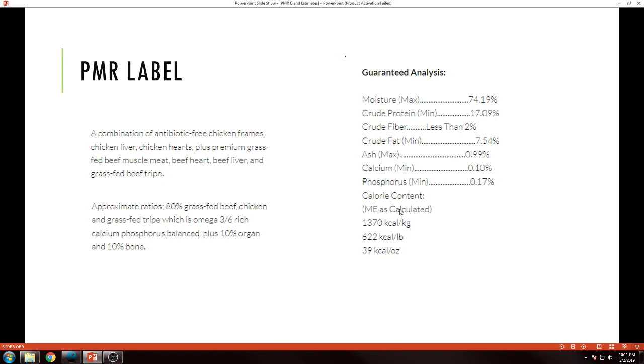The other things here — just bonus values to keep in mind — are these max and min values. It's an important distinction that we're looking at maximums for some things and minimums for others. When I'm piecing together this analysis, I want to be above the minimum values. In this case, I'd want to be at least 17.09% protein. Same with moisture — I don't want to exceed 74.19% moisture. So if I end up with 79% moisture, I'll go ahead and assume I'm a little off base and adjust things.